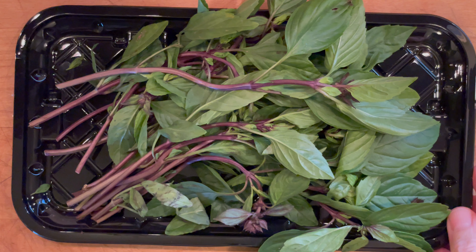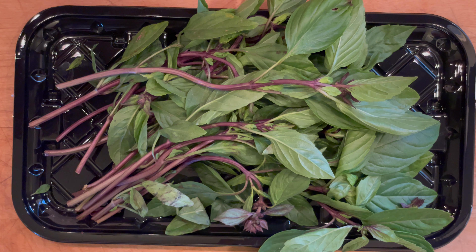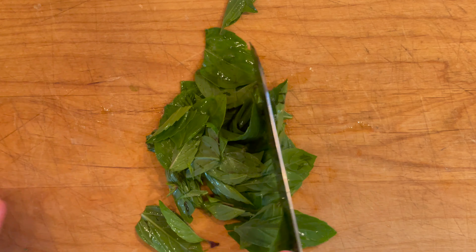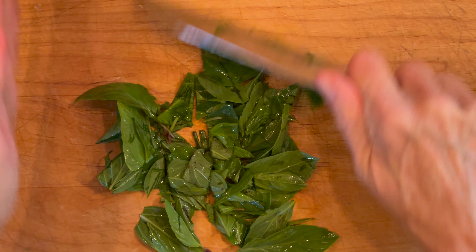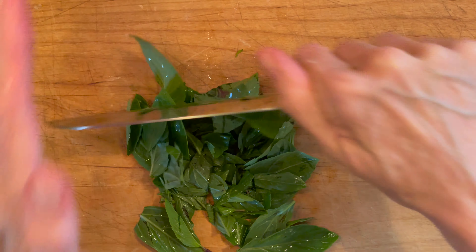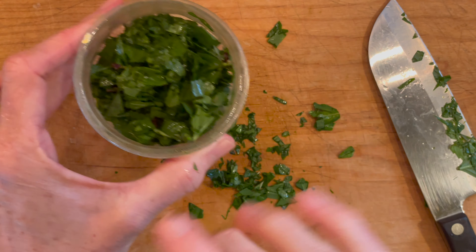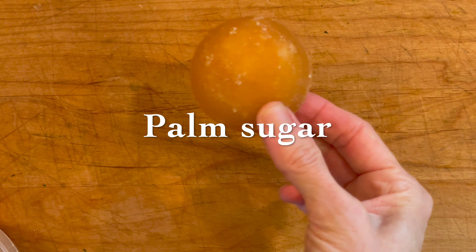Another key ingredient in Thai curry dishes is Thai basil. It looks like regular basil, only with a pinkish-purple stem, and it has a nice anise aroma that gives Thai dishes a unique flavor. If you can't find Thai basil, you can substitute with regular, but I really do recommend going for Thai basil if you can find it. So we're going to give this a rough chop — I'm using about a half a cup or so. I like to pile this stuff on; it's so good. I'll take some of this and set it aside and leave the rest to top the curry after it's finished.